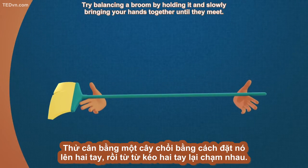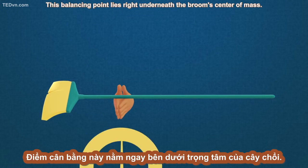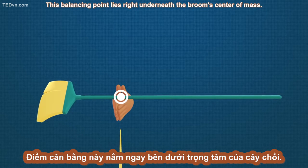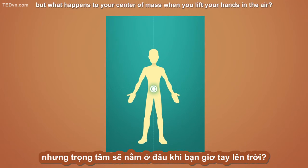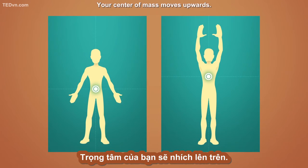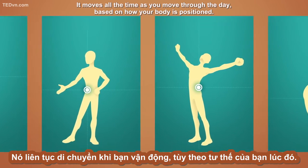Try balancing a broom by holding it and slowly bringing your hands together until they meet. This balancing point lies right underneath the broom's center of mass. We humans also have a center of mass. When most people stand up, their center of mass is around the belly. But what happens to your center of mass when you lift your hands in the air? Your center of mass moves upwards — it moves all the time as you move through the day, based on how your body is positioned.